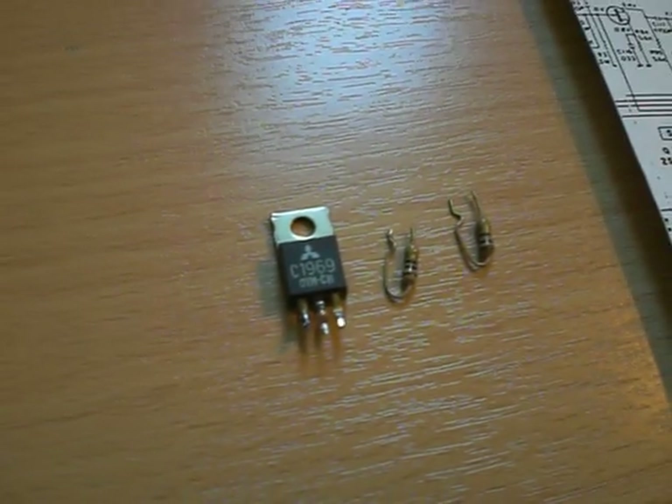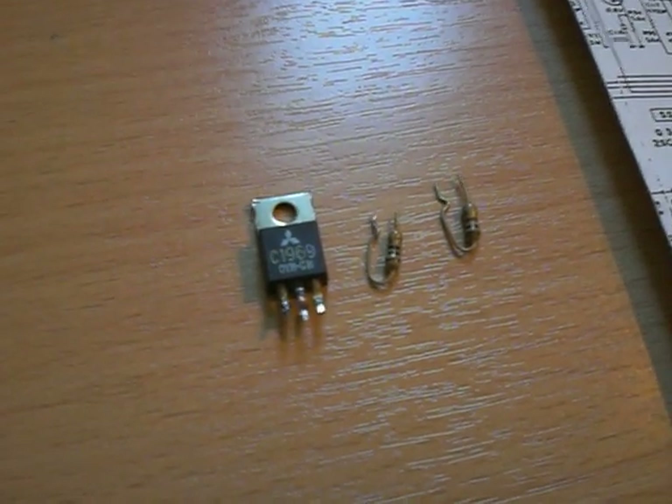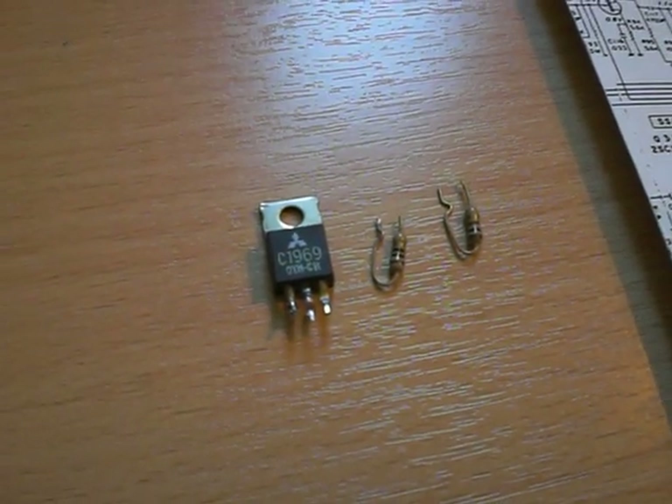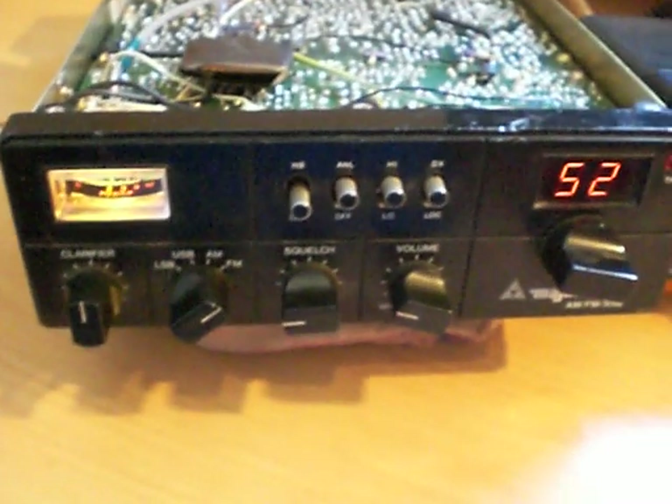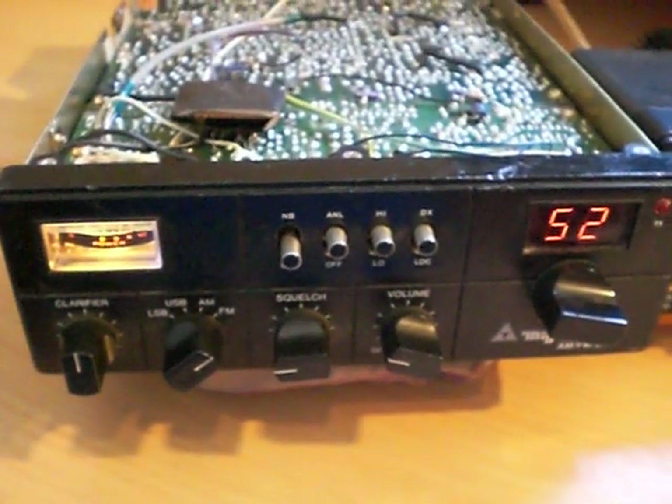For this particular modification, I have removed these three parts: a Mitsubishi 2SC1969 and two resistors from the biasing circuit and the output circuit of this transceiver, which is a Major M588 Cybernet Export CB radio.